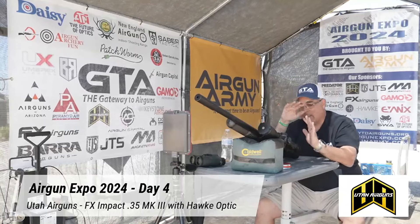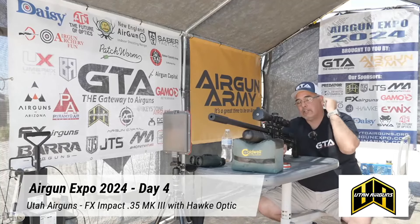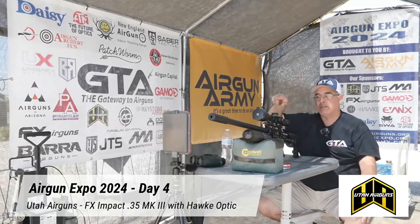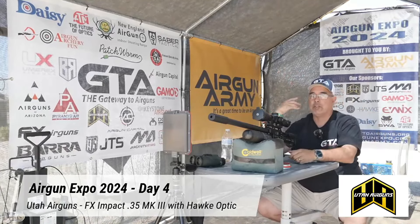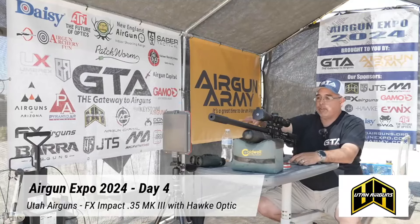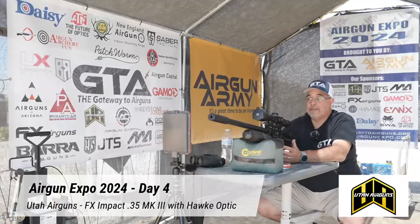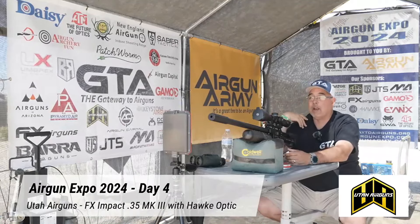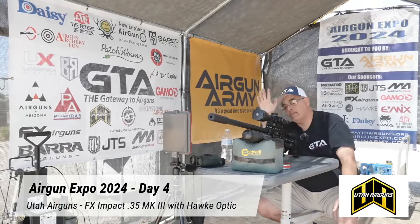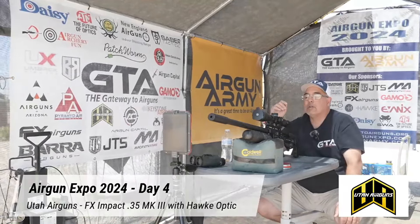Exquisite air gun. FX makes a lot of different stuff, this is the Impact Mark III. If you want to check out all the FX stuff, it's Utah Airguns — links are in the video description. Go to their showcase, from there you can go to their website and communicate with them. They also provided the True Ballistic Crony before the expo — now that I've figured out how to make it work consistently, it was my error on the problems I was having. It is just night and day — the awesomeness of having that available is really, really cool.